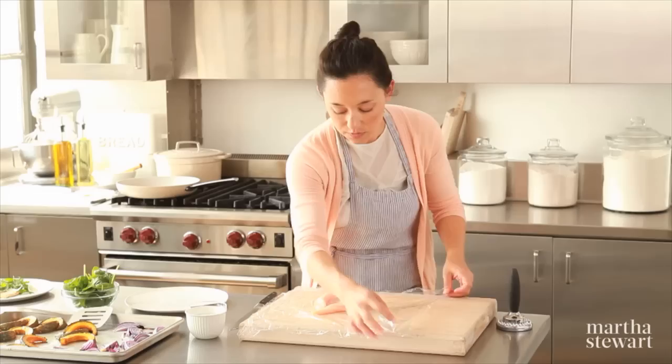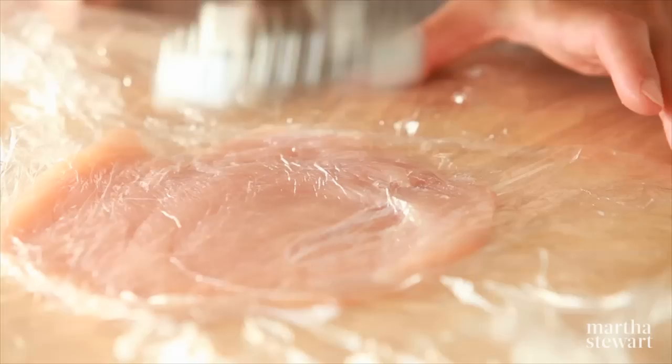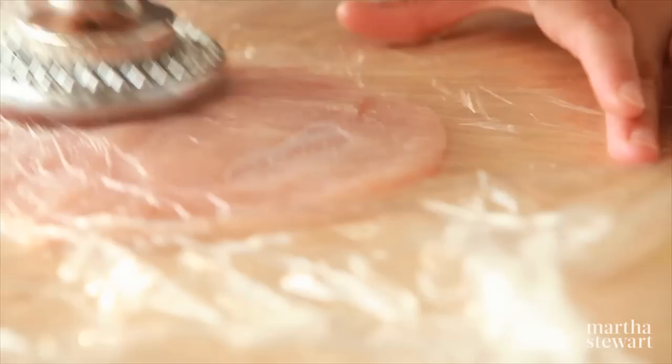Transfer to a piece of plastic. The reason why you want to put a piece of plastic on the bottom and on the top is because this helps with the pounding — the chicken won't stick to your board. Start in the center and push slightly outward. Pound until you're about an eighth of an inch.